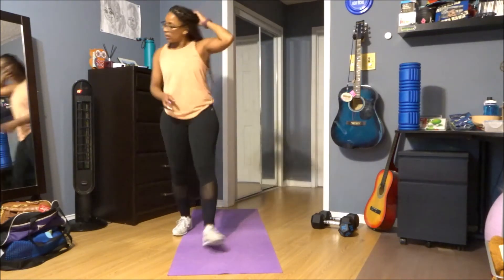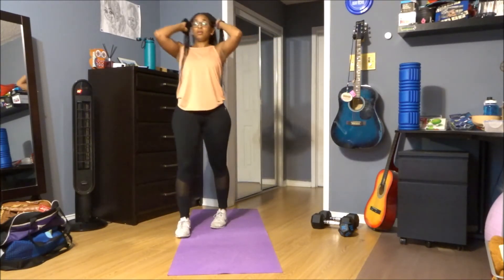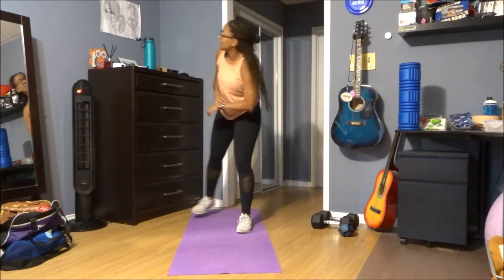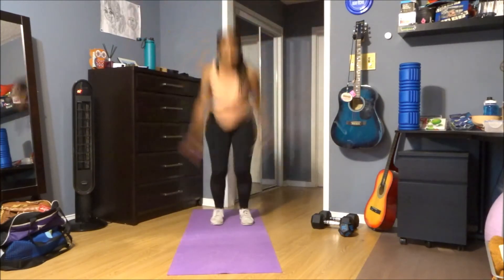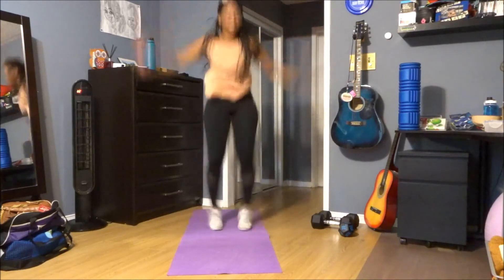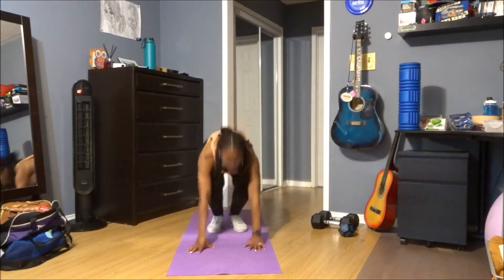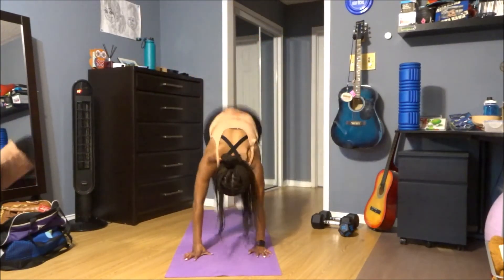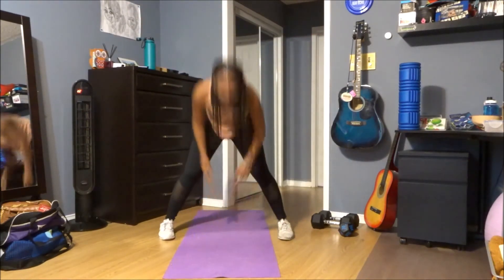Alright, two seconds — just like that, we're almost done, you got this. Here we go, three, two, and one — plank jacks, jumping jacks! Come on, keep that pace you got going. Three, two, and one.